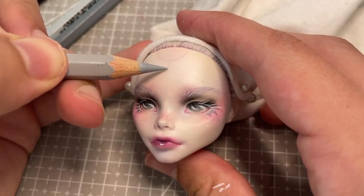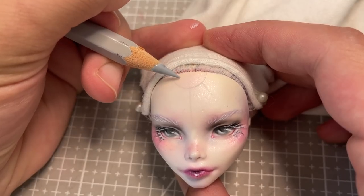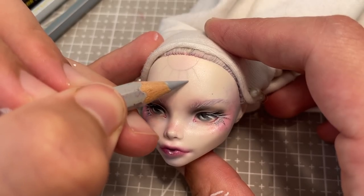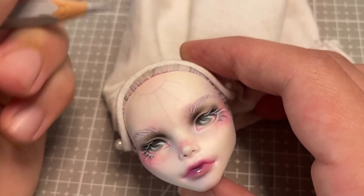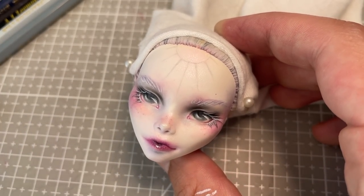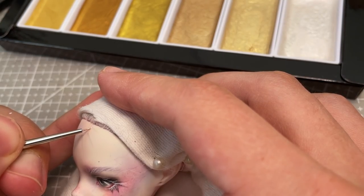To complete her serene and mystical appearance, I wanted to give her a silver marking on her forehead. So I first go in with a grey pencil and sketch out this stylised half-star shape coming out of her hairline. Once I'm happy with the pencil work, I go in with this very pale silver watercolour paint and go over what I've drawn to make it super shiny and metallic.